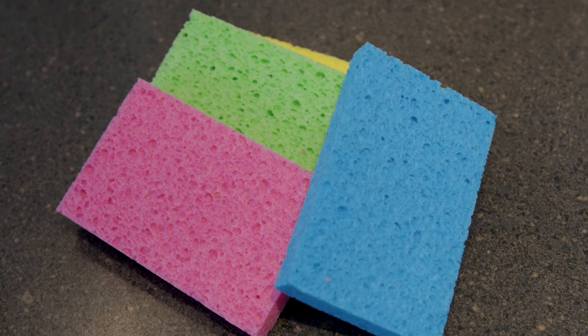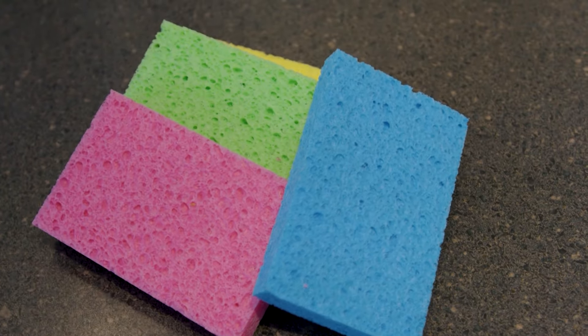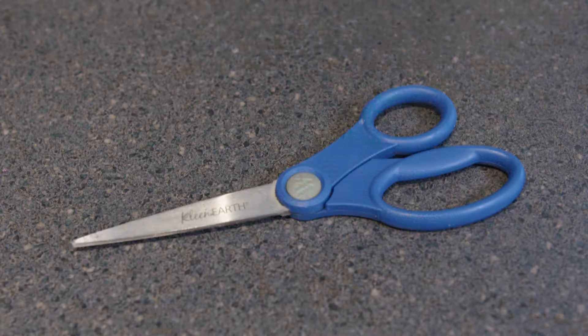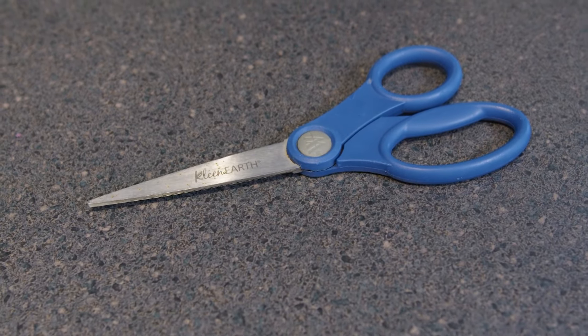You'll want about 40 to 50 sponges, which you can buy in big packs or just pick up at the Dollar Tree. You're also going to need some scissors and some rubber bands.